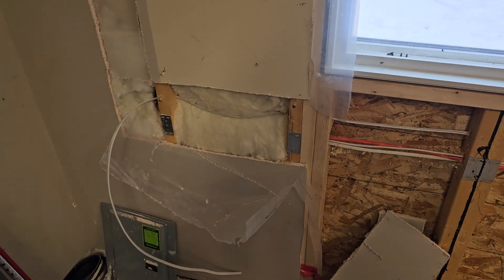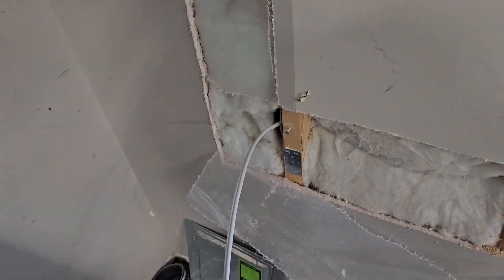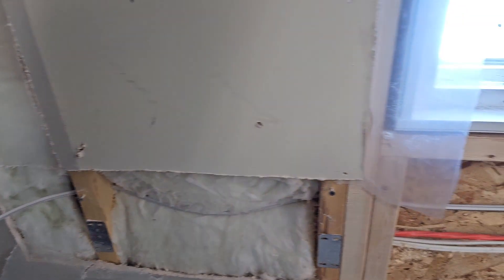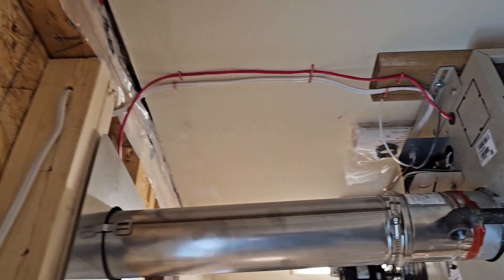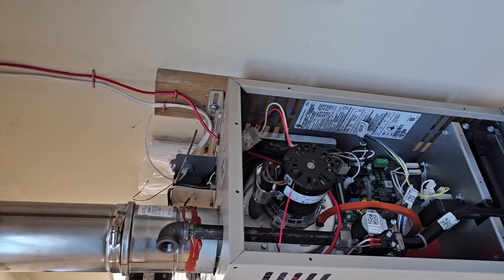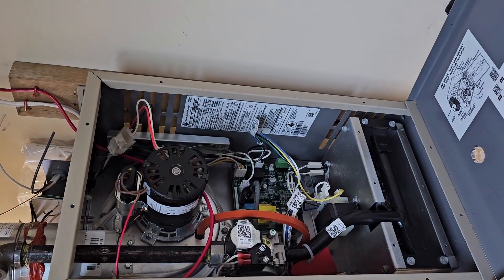I've already pulled my wiring here just to get things moving quicker. I have my 14.2 NMD cable that's going to go to this panel right here — I just basically pulled it along the wall. This upper one went up, and my red thermostat cable, it's just an 18.2 basic, brings it into the back of the heater and connects to the thermostat connections on the circuit board.